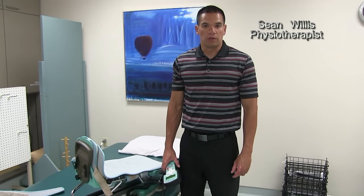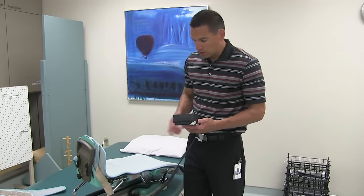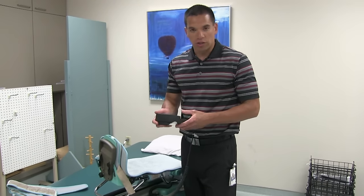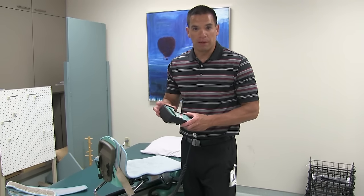My name is Sean Willis, a physiotherapist at University Hospital London Health Sciences Centre, and today we're going to go over how to adjust and put on a CPM machine. This particular CPM machine is manufactured by Kinetech, so some of the instructions in terms of the remote and electronics will be specific to this unit, but for the most part they're fairly generic to most CPM machines.